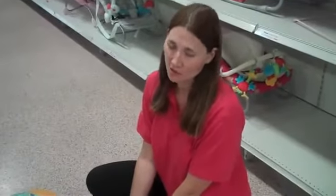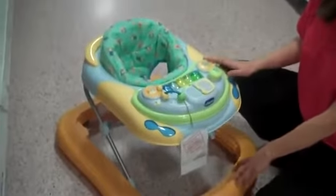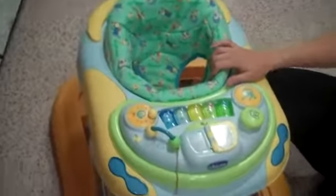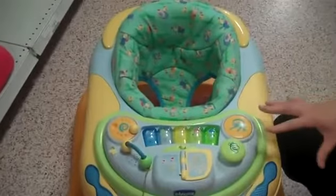Hi, I'm Claire and I'm a member of staff on the ground floor of KiddyCare.com. I'm just here to show you the Chico DJ Baby Walker. It has three different positions, as you can see I pulled it up for you. You can use a walker from when your child is sitting unaided and holding themselves up. You must have the feet flat on the floor.